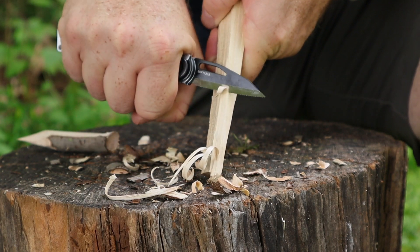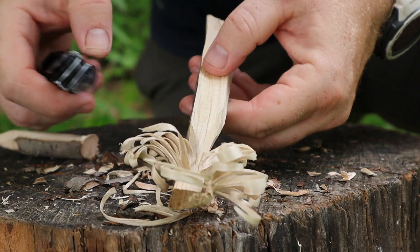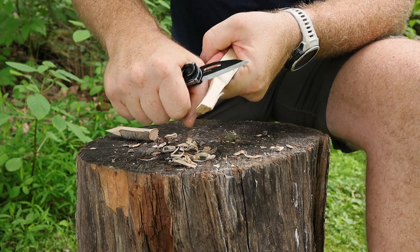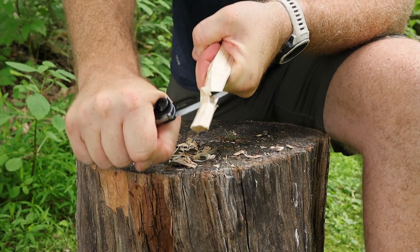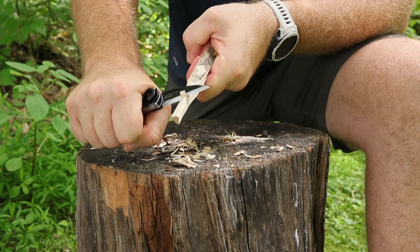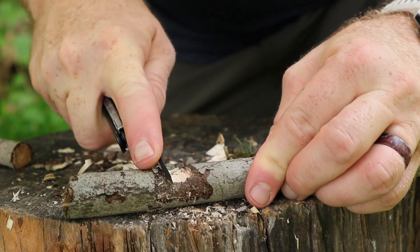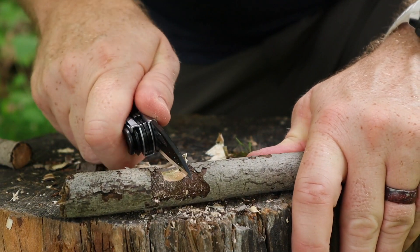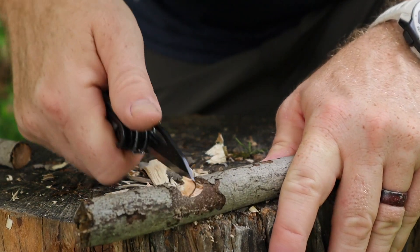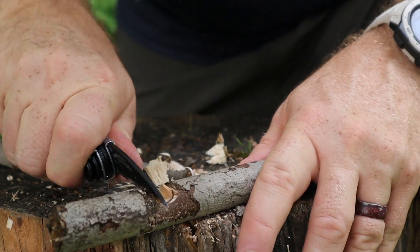The blade shape and Scandi grind work in unison and perform really well for feather stick making, carving, making a tent peg, notching, or cutting through a backpacker meal — small tasks around camp that require a knife. I really like that Scandi grind; it's unique to the multi-tool arena. I'm not familiar with any other multi-tool that has this style of blade, and it would be great to see other outdoor-focused multi-tools follow suit in future designs.